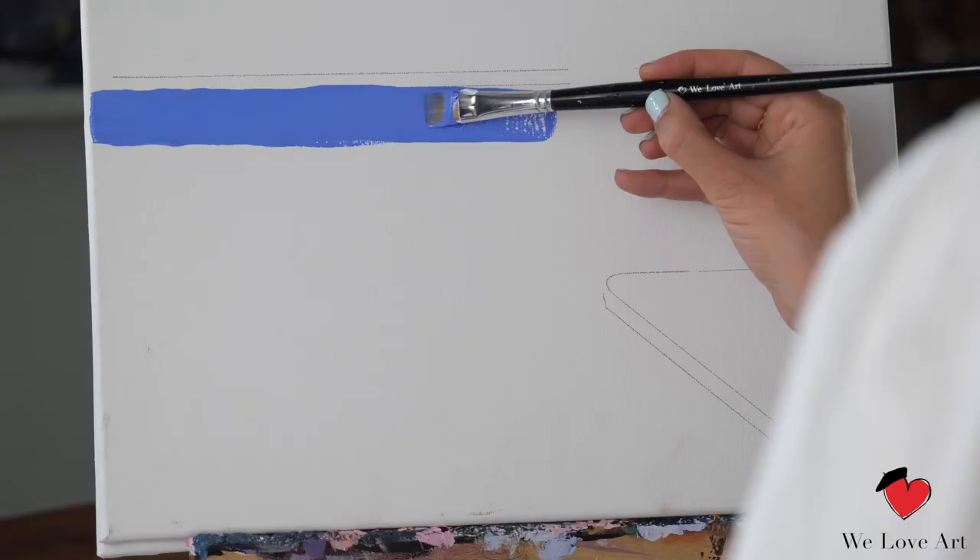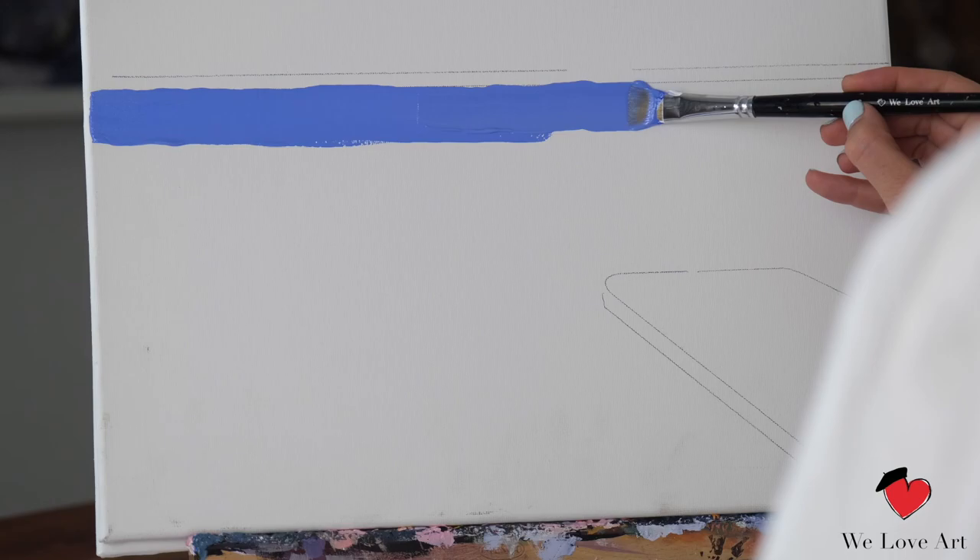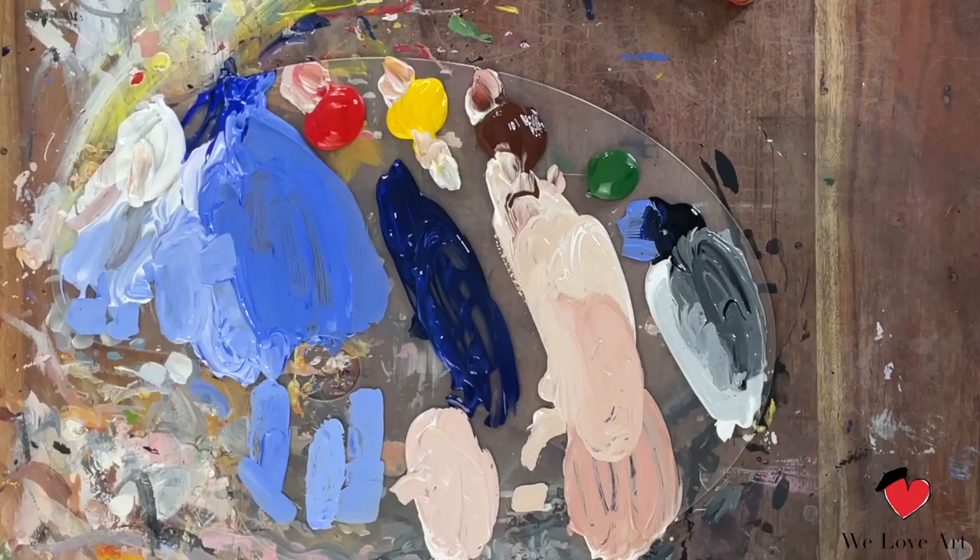For the final tip: turn your brush around and continue with the light. It is as simple as that.